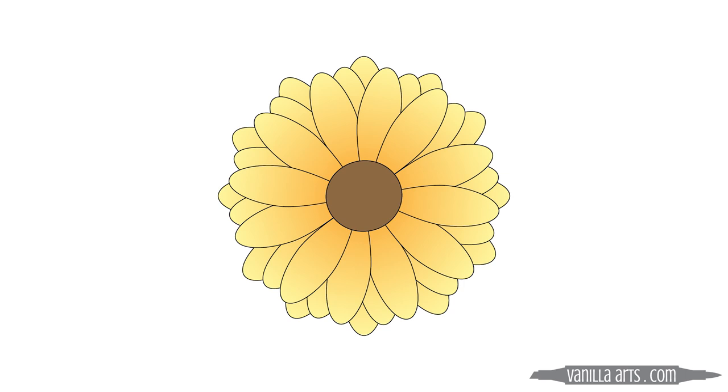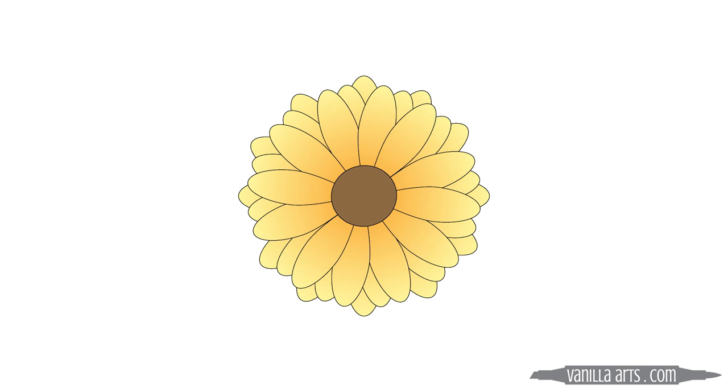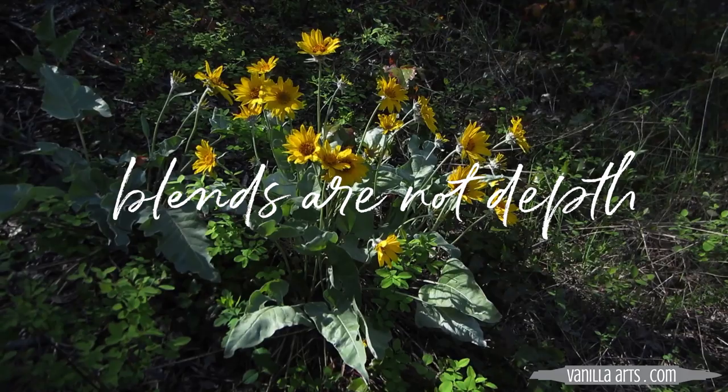Without those big black outlines, we don't know what you've colored. The cookie cutter method gives you a nice blend, but that's not depth, that's not dimension, and it's certainly not realism. In my coloring classes, I don't teach light, medium, and dark. Instead, we use a concept that I call push and pull.